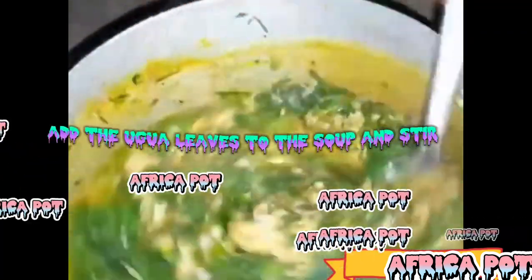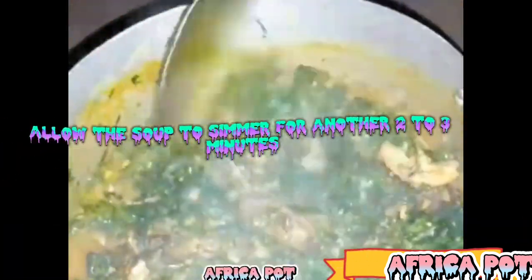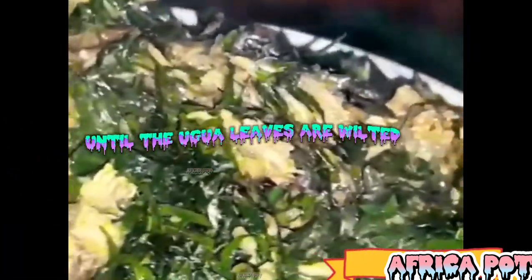Step 6: Add the vegetables. Add the ugwu leaves to the soup and stir. Allow the soup to simmer for another 2 to 3 minutes until the ugwu leaves are wilted.